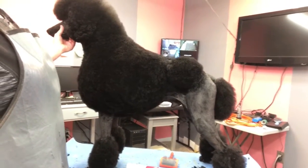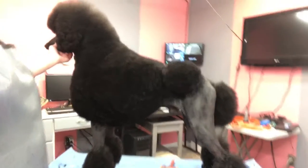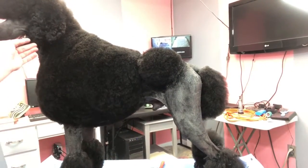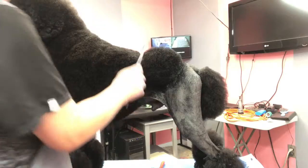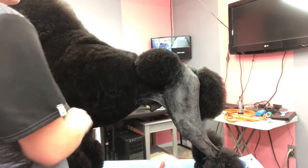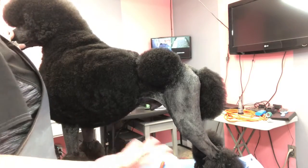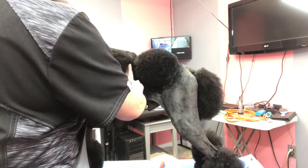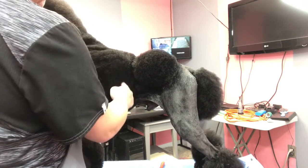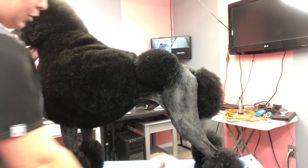Generally for most dogs the jacket line is about two fingers behind the last rib, but every dog is a bit differently built — some have longer ribcages, some shorter. Some people also feel that in the modified trim you want the jacket a little bit forward. On this dog, I don't find that necessary. They say some dogs look too tubey if you put it where a normal Continental would sit, but for me approximately two fingers back from the last rib works fine.